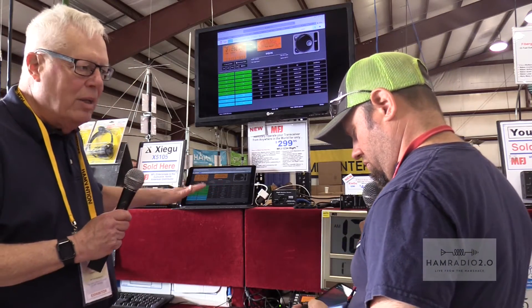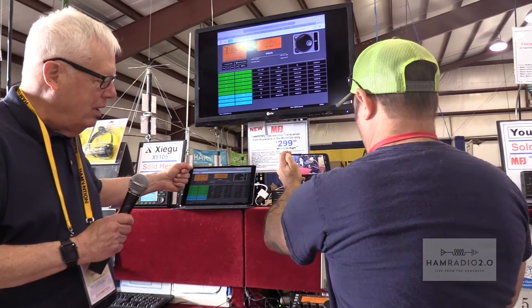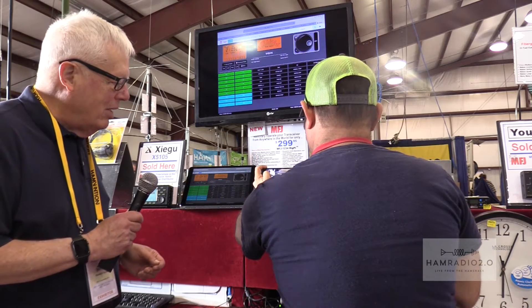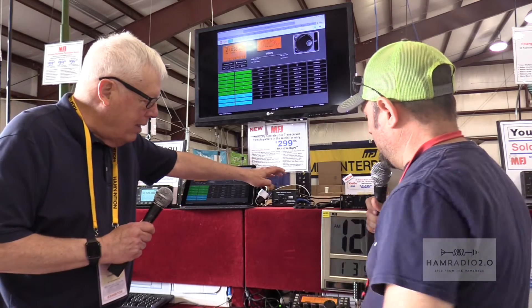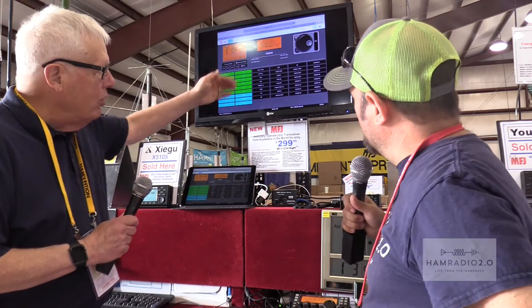You connect to it just as you would to any server, through any browser — so it could be an iPad Pro such as here, an iPhone, an Android tablet, or even an Amazon Fire tablet. As long as it has a browser, you can control your radio from anywhere in the world.